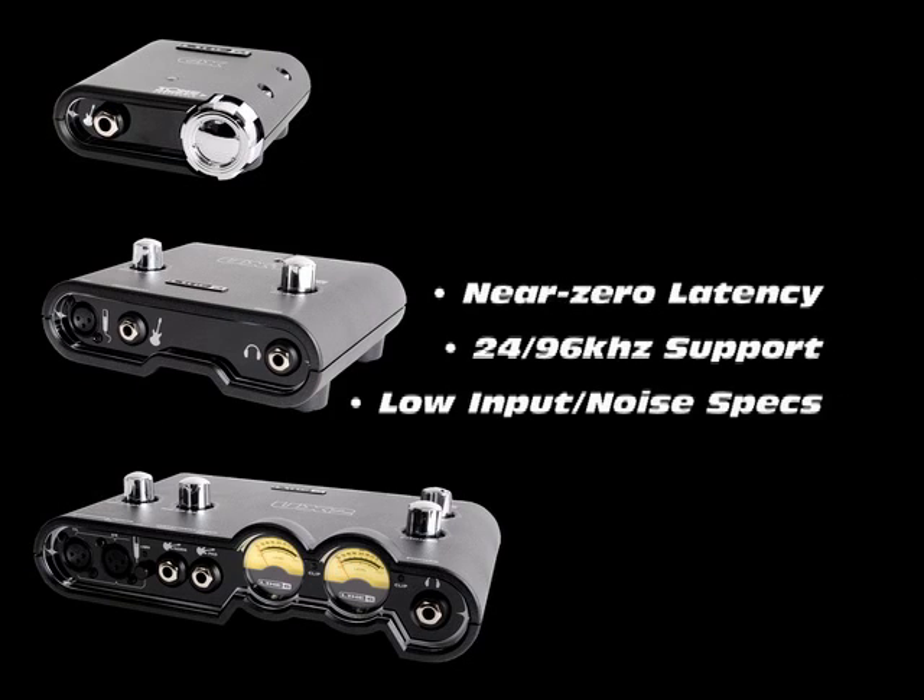The audio interfaces feature near-zero latency, 24/96k support, and the best input noise specs for recording guitar.